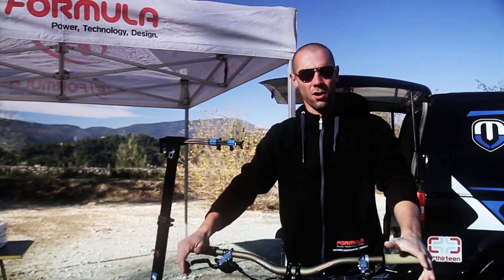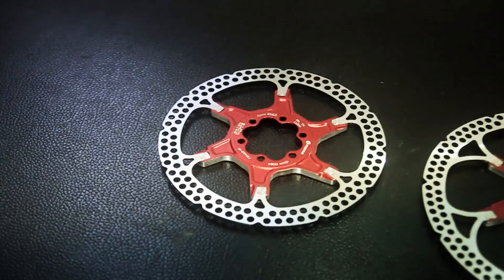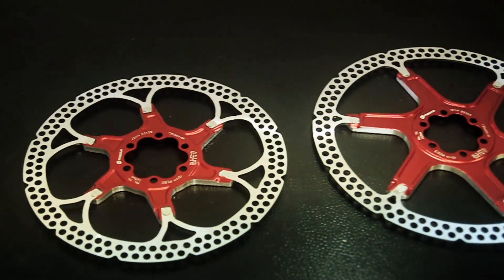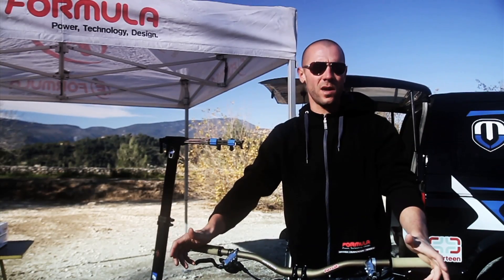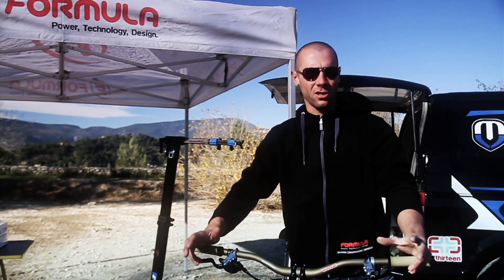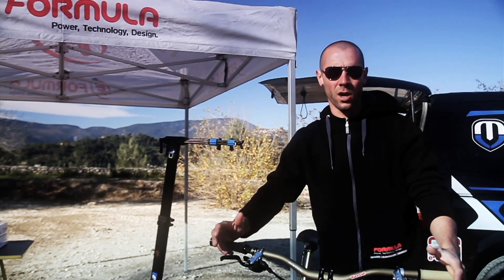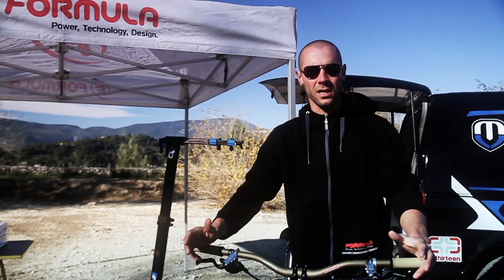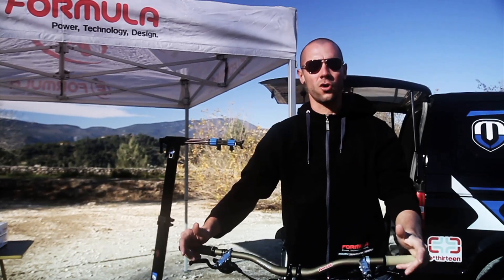One more thing to check on your brakes before riding is your disc dimension. Typically bikes are set up with 160mm for cross country, 180mm for all mountain, and 200mm for downhill. But for example, in my career I have used a 160mm rotor on the rear in some races to get a little less aggressivity on the brake attack and get more control of traction on the rear wheel. You need to choose your diameter based on your weight, your discipline, and your riding style.